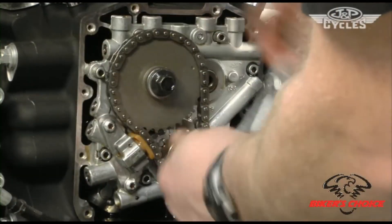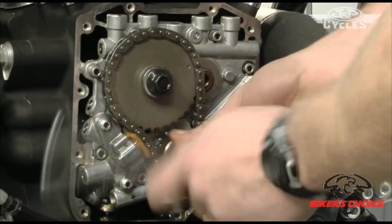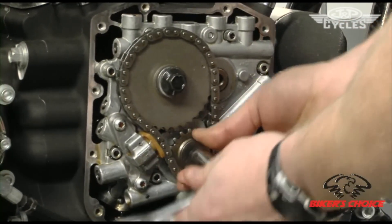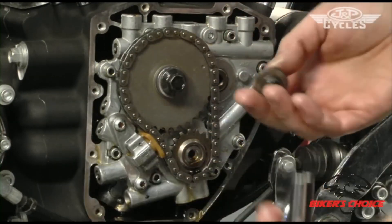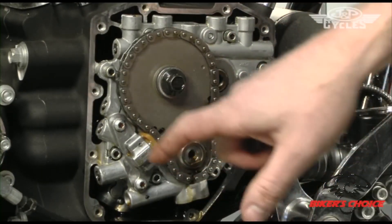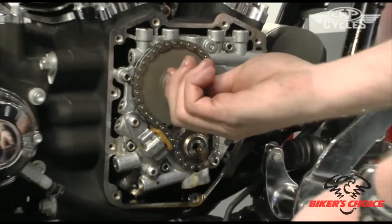This install is going to be a set of chain drive cams. This bolt, this chain, these sprockets are all going to get reused. The cam plate, the tensioners — everything here is pretty much going to be reused.